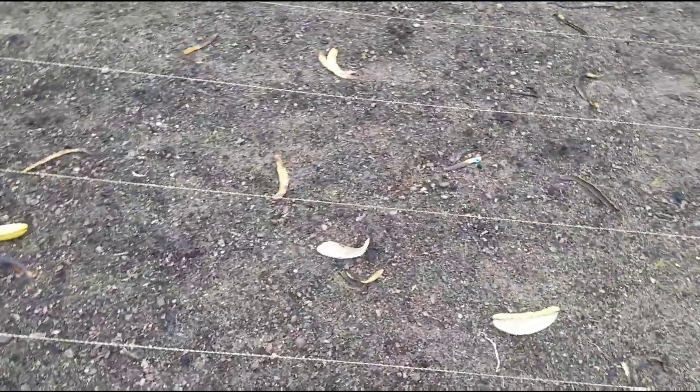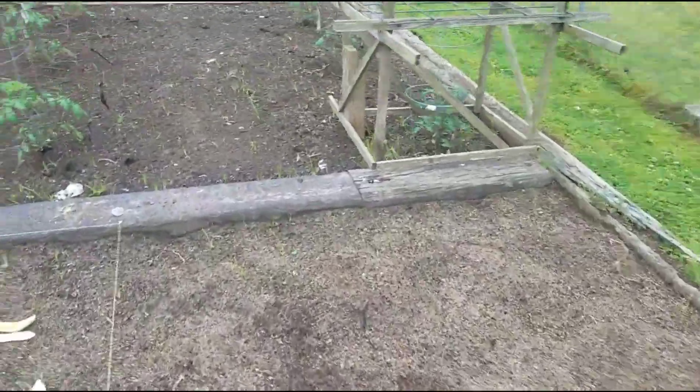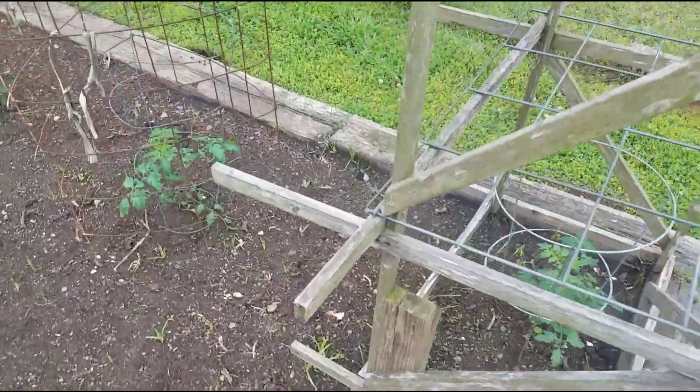I haven't noticed any corn or any okra yet, but that's what we're getting out here doing — fixing to start de-weeding this before the rain gets here. We got storms rolling through.